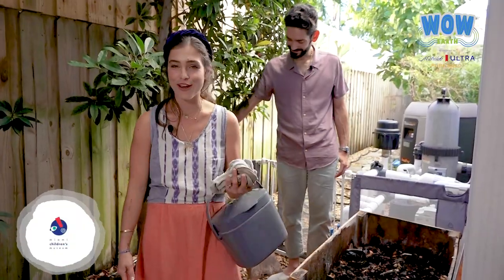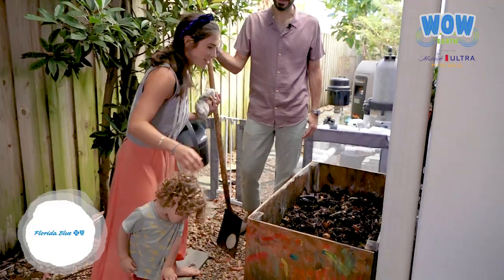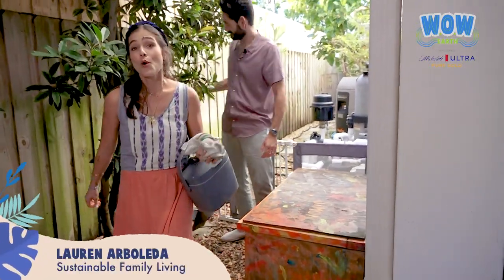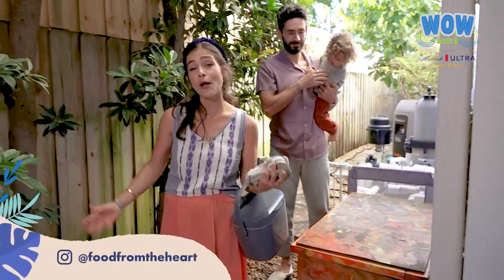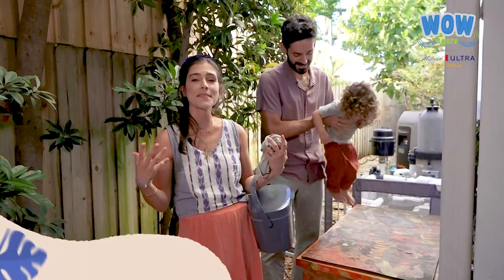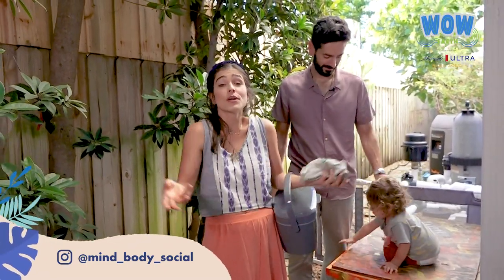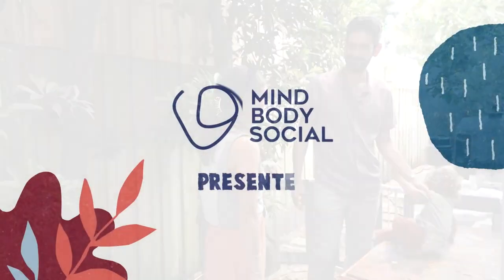All the recipes are on my blog — Food from the Heart — and on Instagram at Lauren Arboleda. I love being very mindful with what we eat because what we eat impacts our whole world in ways you can't imagine. I have the veggie stock made from scraps, the spaghetti squash, and lots of recipes so you can start cooking at home — it makes you healthy, helps the planet, and brings your family together as a team. We want to thank MindBodySocial, Michelob Ultra, Baptist Health, and Florida Blue for this amazing WOW Earth event — we all need to put our little grain of sand towards a better world, doing it from the heart.